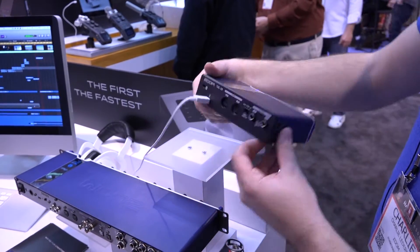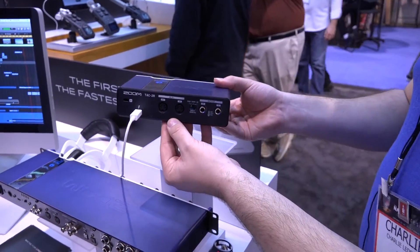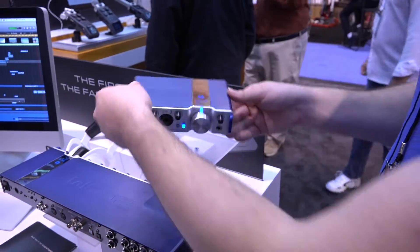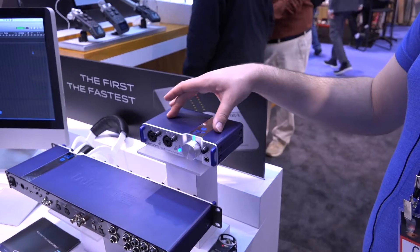And we have our big knob for our monitor outputs here, as well as an independent headphone channel. It also comes with MIDI in and out, and the device is completely powered off of a Thunderbolt interface. This device will be shipping the first quarter of this year at a retail price of $349.99.